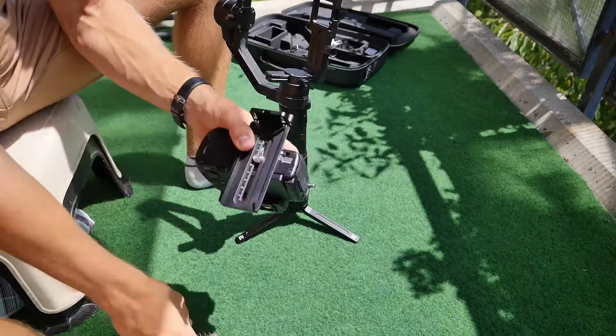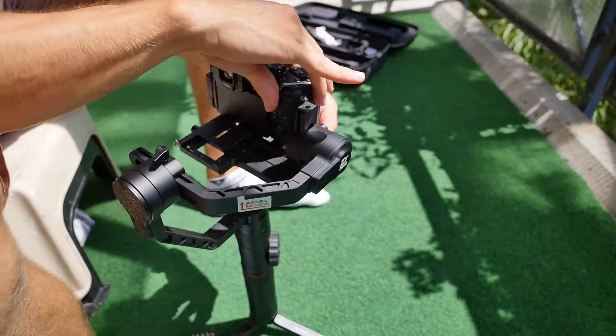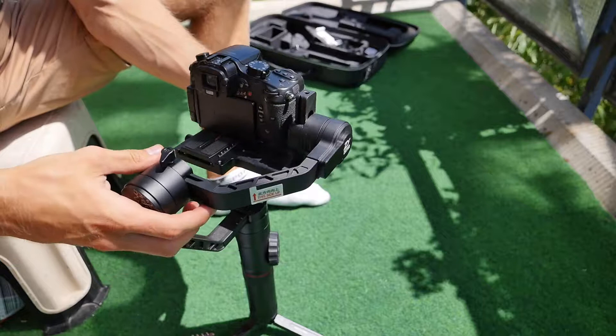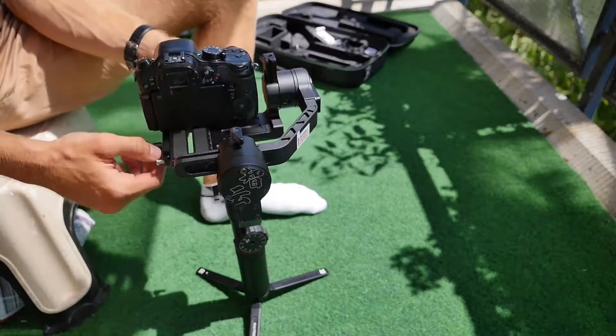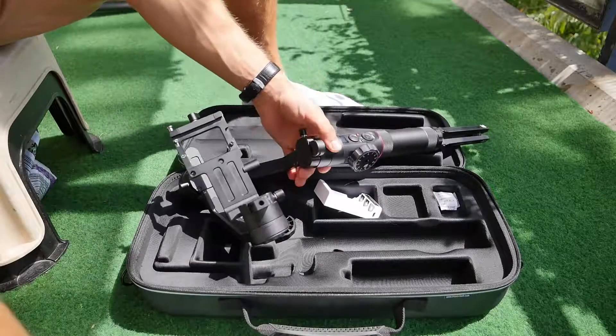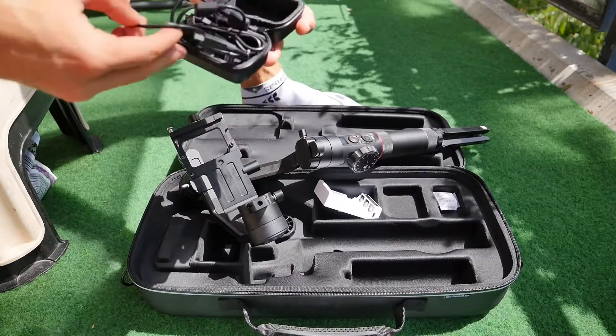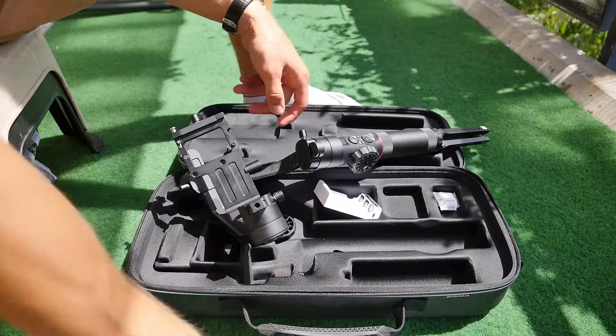Die Basisplatte haben wir jetzt an die Kamera befestigt und nun führen wir das in den Gimbal ein und balancieren das. Das dauert am Anfang etwas, aber wenn es einmal balanciert ist, dann sind die Einstellungen fix und es ist wieder schnell einsatzbereit. Mit dem mitgelieferten Kabel können wir die Kamera mit dem Gimbal verbinden und dann auch vom Gimbal aus die Kamera starten oder stoppen.